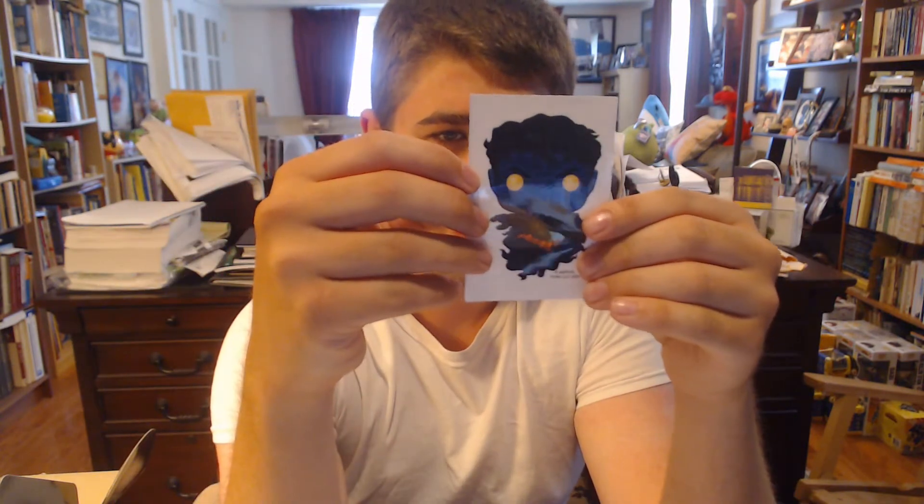There wasn't a Funko exclusive that came out — here it is — it was an exclusive Nightcrawler that came out at Hot Topics, and I unfortunately didn't get that either, but I did get this. In the box, there's a little sticker of it. This, I believe, is what the Nightcrawler exclusive Funko looked like. This is kind of like a patch or a sticker. This is what the Funko I remember looked like, and this is just as cool. It's a Nightcrawler — I gotta say, it looks very cool. It looks just like the Funko. Especially if you're going with the Funko, this is a pretty cool thing to get.